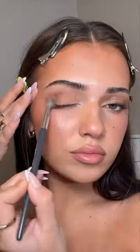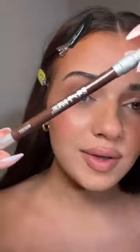Next, take a little bit of your powder bronzer and apply that all over your crease, up into the brow. This is my favorite brown eyeliner — the 24/7 Glide-On Pencil in the shade Whiskey. Just apply this on the outer half of my lash line.